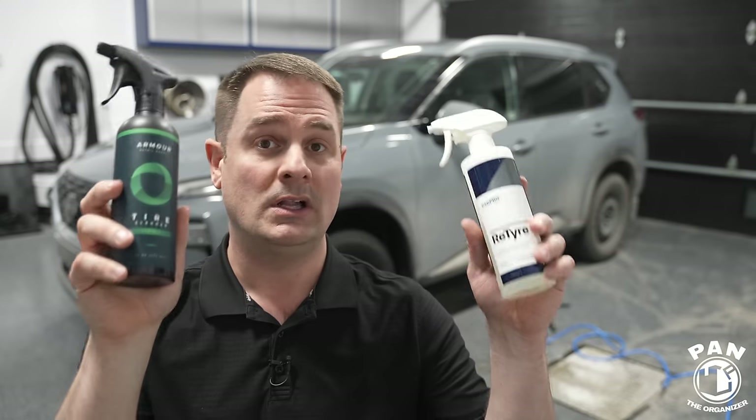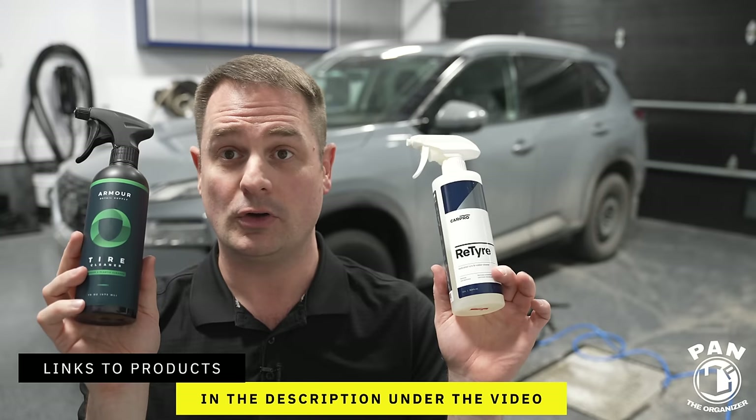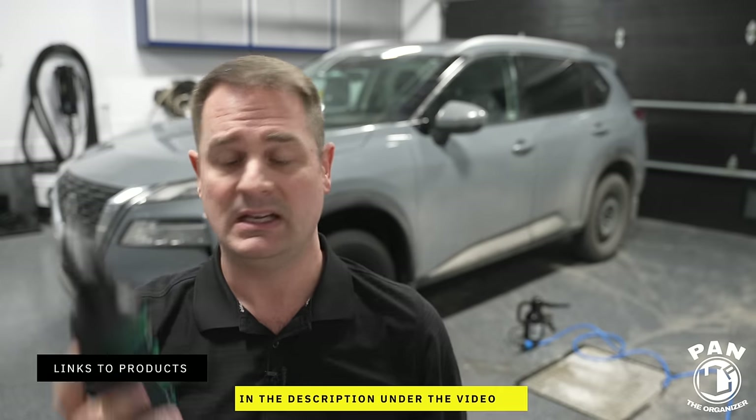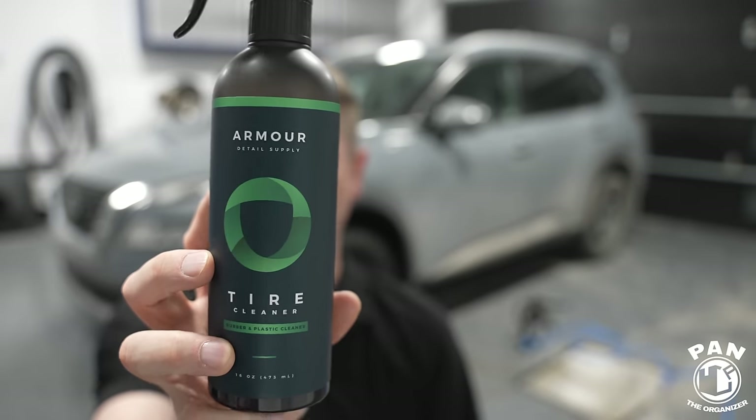Armor Detail Supply takes the cake — quite impressive. A lot of what I've used from them so far is great. I have a full brand review if you want an overview. They made quite a splash in the past year in the detailing scene, and a lot of fellow YouTubers and detailers absolutely love their products. You can't go wrong with either one — if CarPro is all that's available to you, know that you're still getting a fantastic product. CarPro is a top-tier brand alongside Gyeon and GTechniq. But these newcomers — like Armor Detail Supply, whose owners DJ and Bradley worked on their lineup for three to five years before release — are kicking butt.